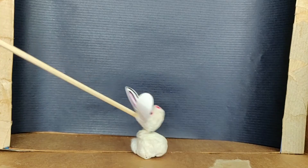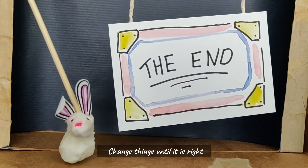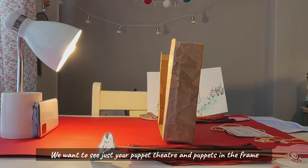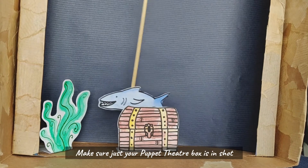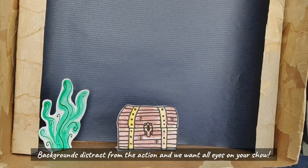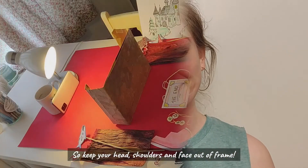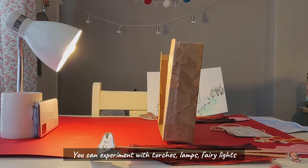Rehearse — have a practice, film it, and watch it back. Then you can see what works and what doesn't. Change things until it is right. We want to see just your puppet theatre and your puppets in the frame. Make sure just your puppet theatre box is in shot. Backgrounds distract from the action, and we want all eyes on your show, so keep your head, shoulders and face out of frame.